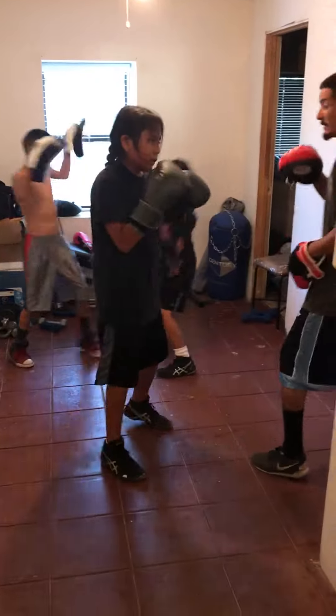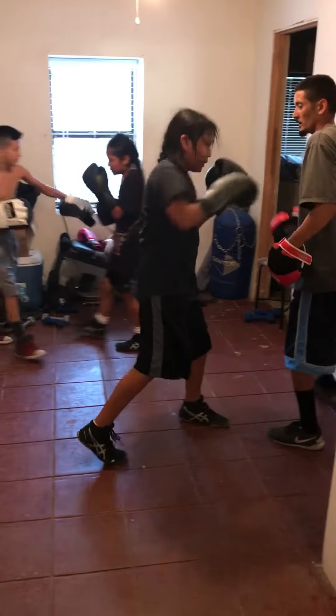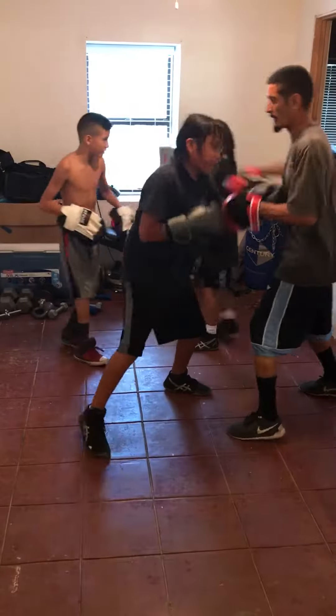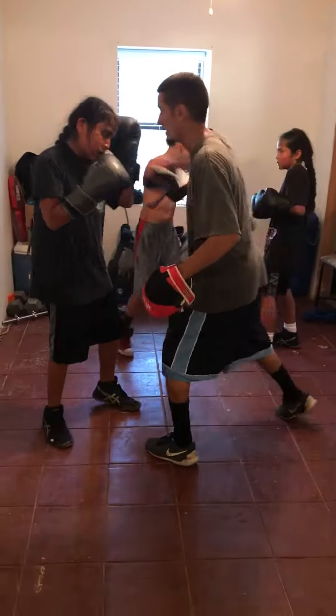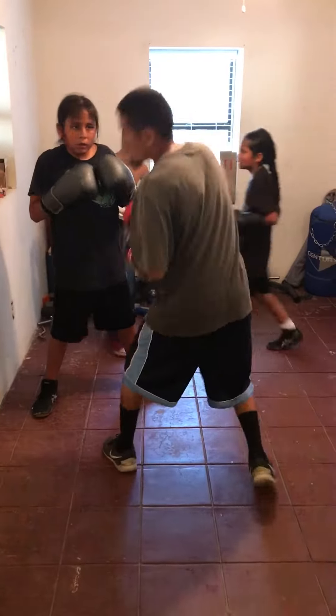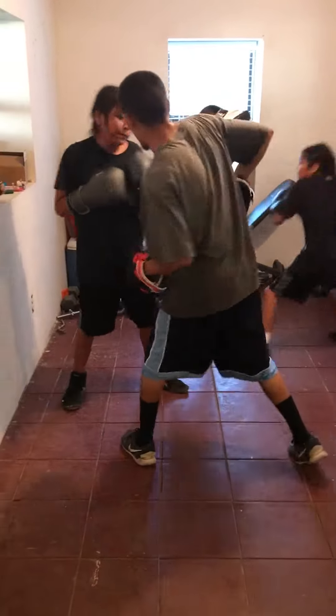Go. Okay, one, two, three. Bob. Okay, one, two, three. Bob. This is going to be harder. Bob. Let's see. Throw it down. And when you bob, you're loading up for a body shot.